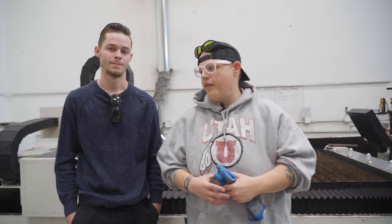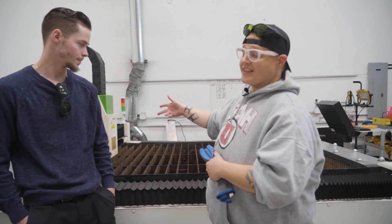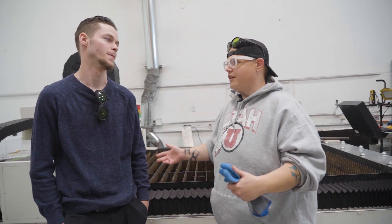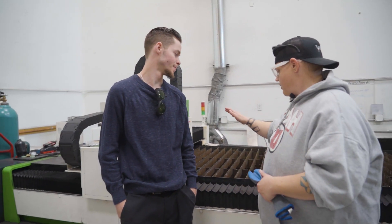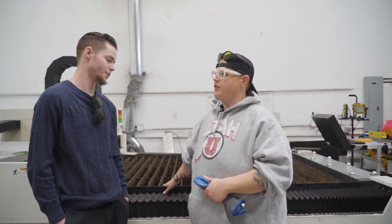Here we are in our warehouse. This is our working fiber flatbed — this is what we do all of our Titans on. This is actually available for sale, this model. It starts at like $100k or something like that. So we're gonna be cutting on this. This is our big boy — it's got a 1500 watt fiber laser in it.